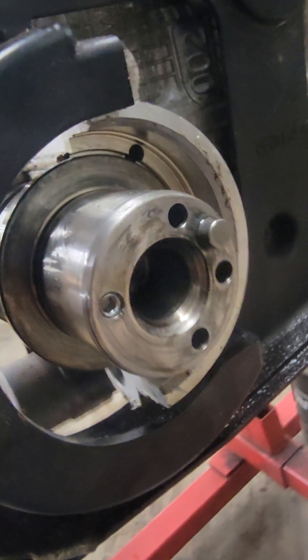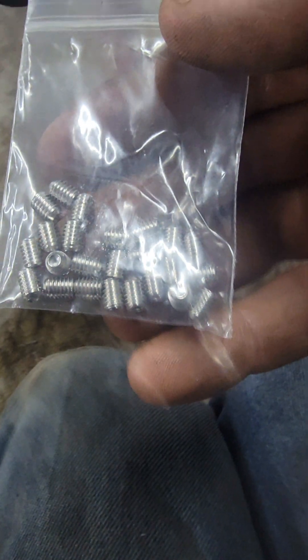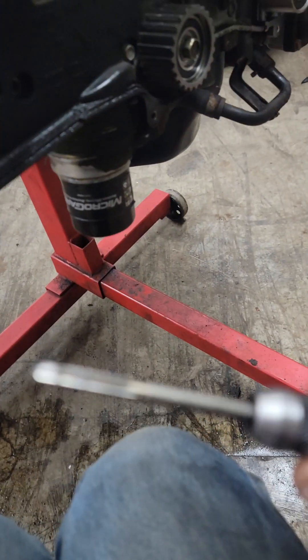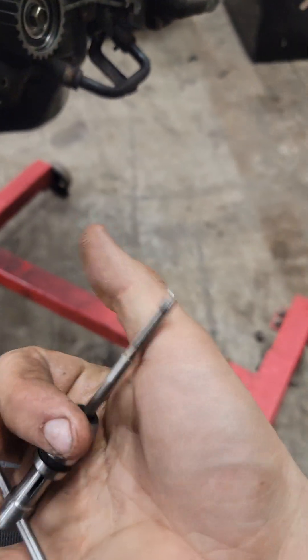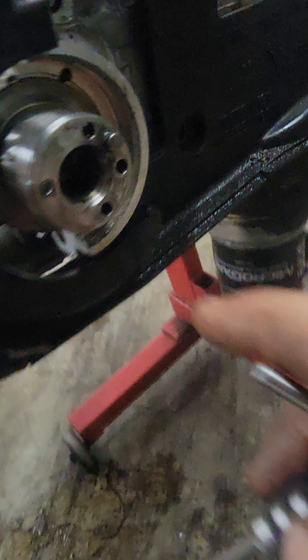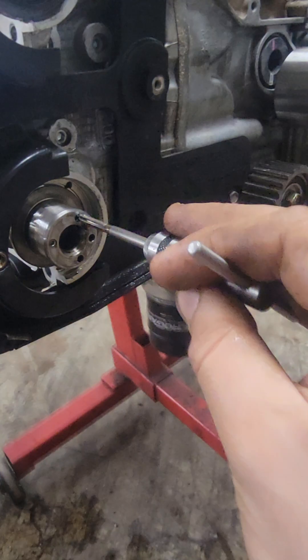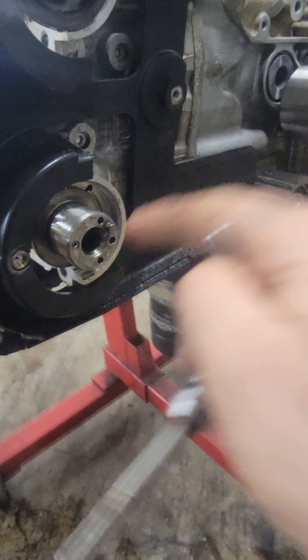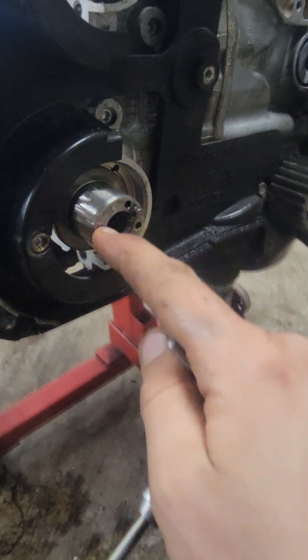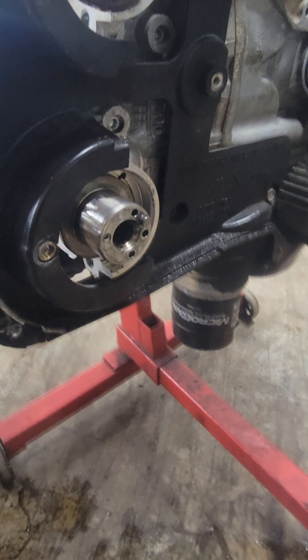I've done this one already. We're going to drill this just deep enough to get the whole set screw in, then tap it. Go slow, don't break your tap, go in square, and don't go too deep. Then tap these holes, run the set screw in, make sure it goes all the way past the face of the cam, then pull it out, Loctite it, and put it back in.